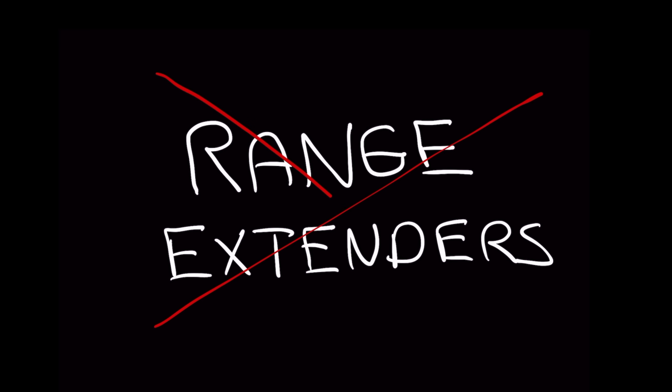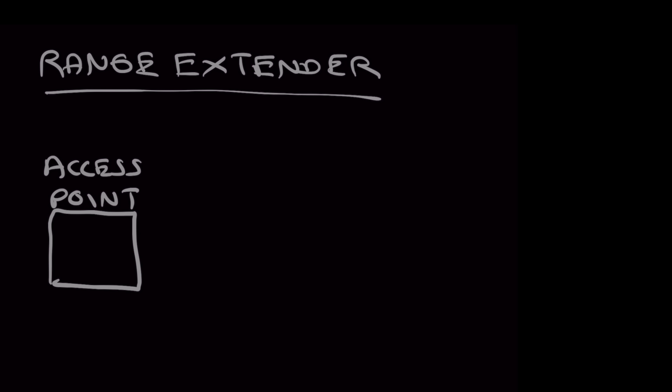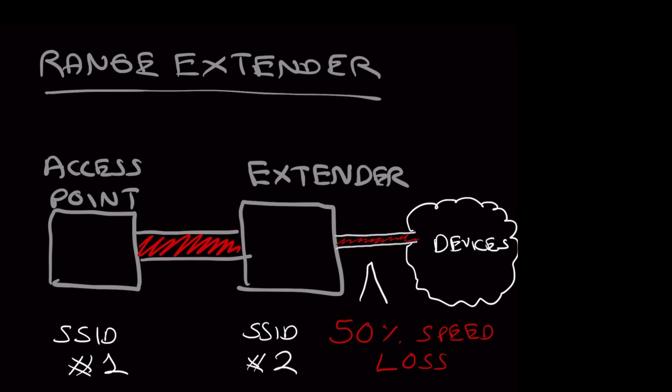When you want to extend your Wi-Fi you have two options. Range extenders are really popular — sometimes called boosters — but you really don't want to use them. Most boosters cut your bandwidth in half and they can even force you to create a second SSID. That may work if you're just trying to reach one extra room away, but you lose so much with them, and a better option is to go with a mesh based system.